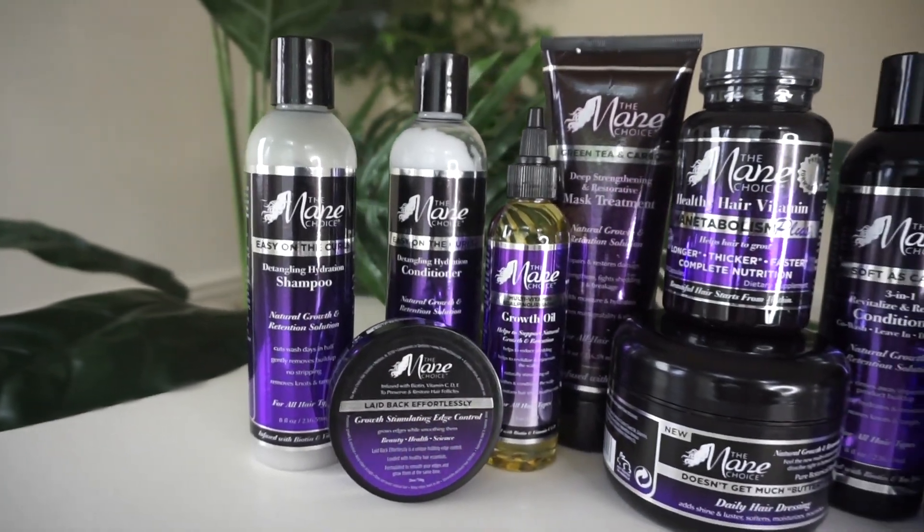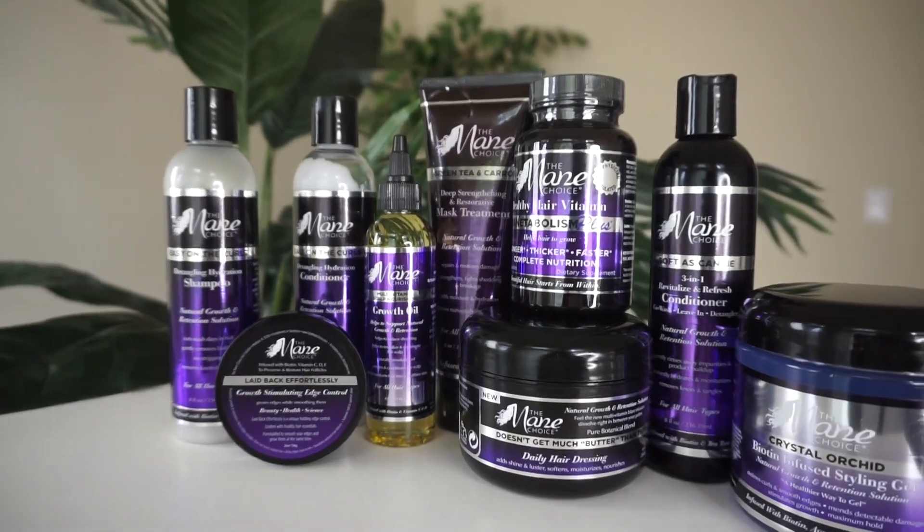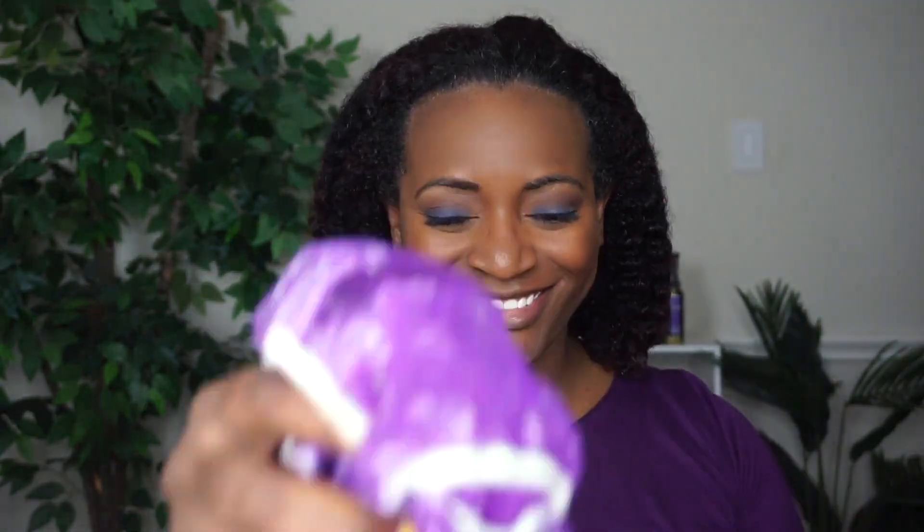Hey everybody, today I'm going to take you step by step on how I achieve the perfect flat twist out using the Core Collection from Main Choice. Using the shampoo and conditioner from this collection, I've already cleansed and conditioned my hair, so now I'm just going to go ahead and separate my hair into sections.